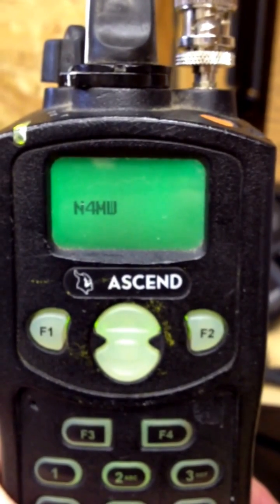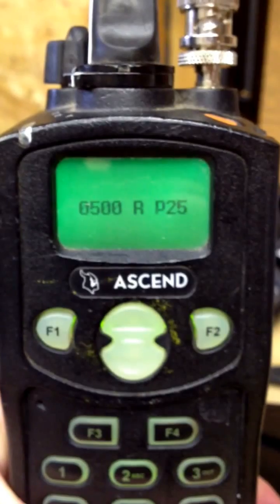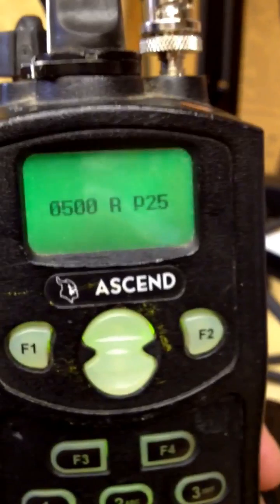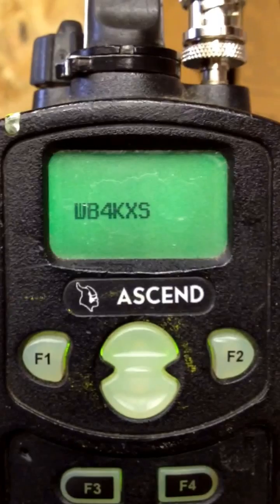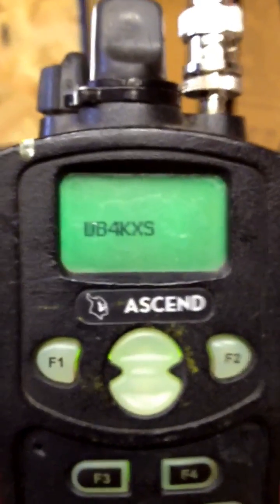I'm hearing a beep beep when I let up. That's kind of interesting. I didn't hear it that time. I'm not sure what that is. As far as I know, there's no beep beep on coming off the microphone.